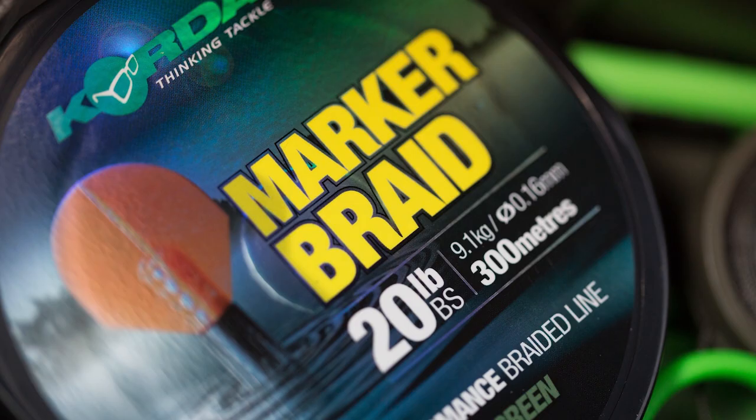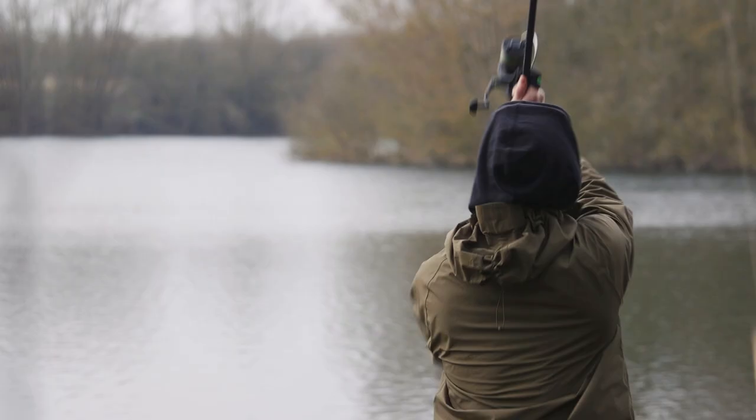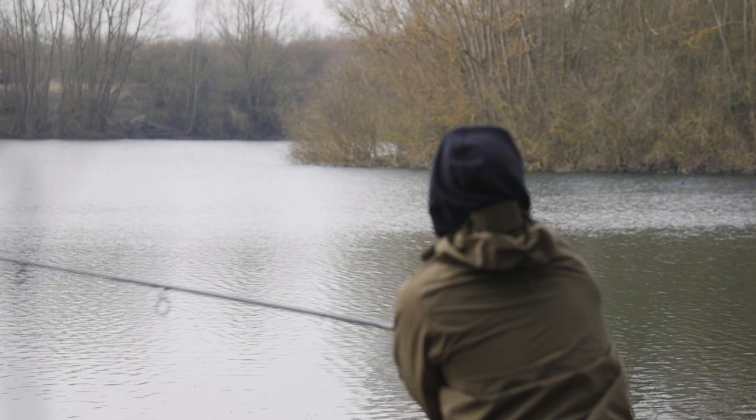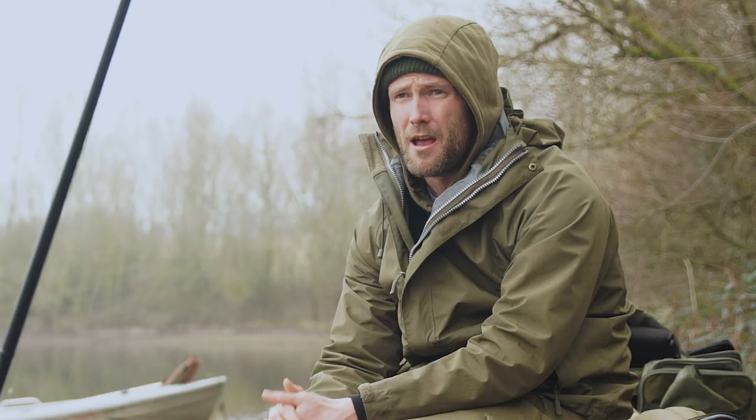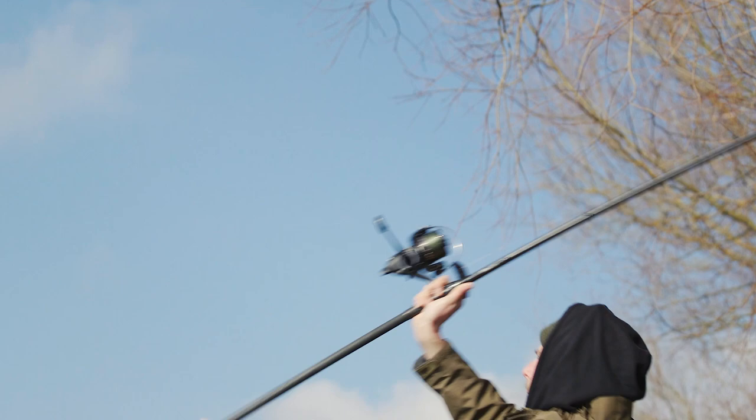I'm going to show you a marker float that's really aerodynamic and casts really well, the braids for the marker rods — really fine and casts beautifully — and the tapered mainline that gets you around the leader bands that on many waters restrict how far you can cast, making it that much easier to fish at long range.